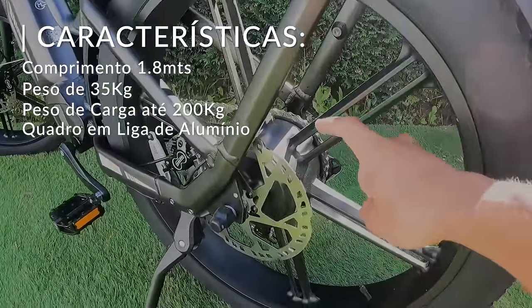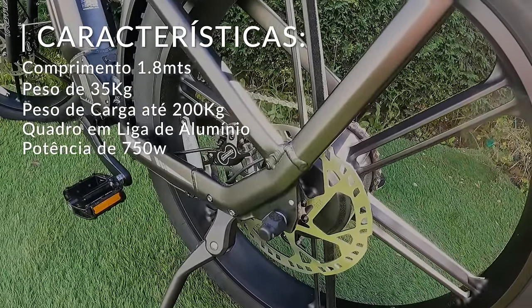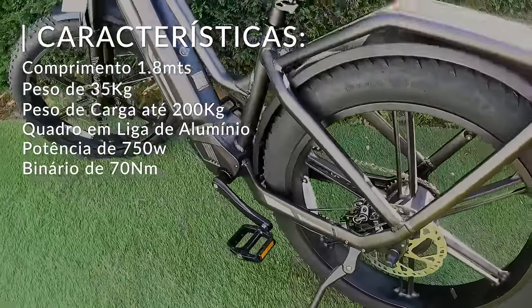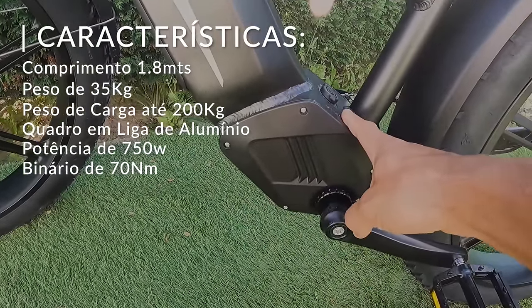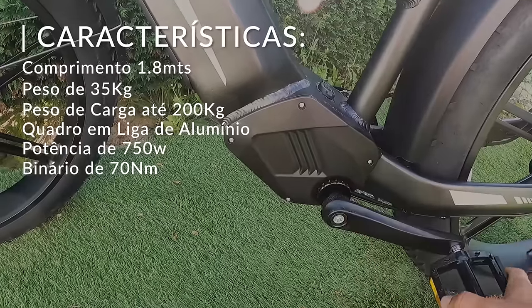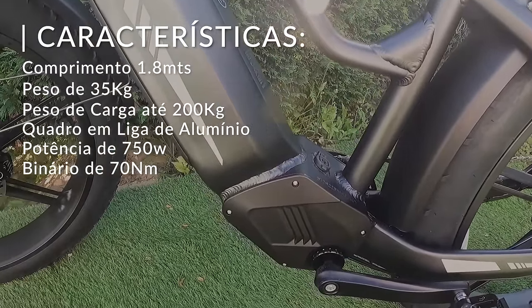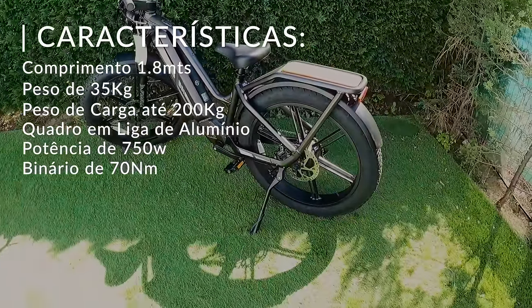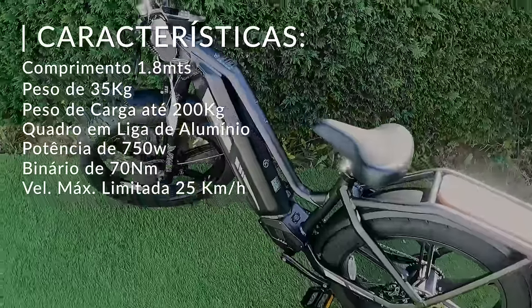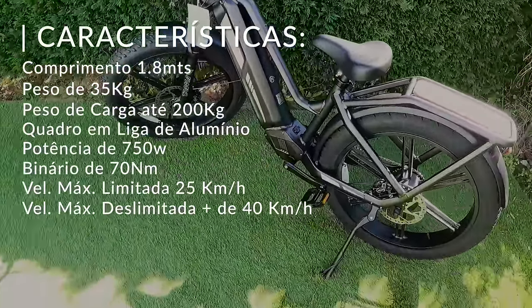Aqui atrás temos o nosso motor de 750W e 70Nm de binário. Ela tem aqui o sensor de torque, como eu já tinha dito anteriormente, que auxilia a pedalar e tem aquela sensibilidade — se vos dá ou não mais compensação quando vocês estão um bocadinho mais à rasca. Em modo 100% elétrico dá 25km/h, mas existe um modo para desbloquear que vai fazer ela dar 40km/h.